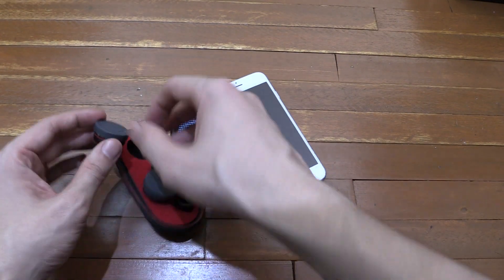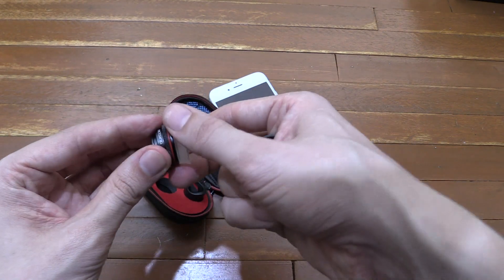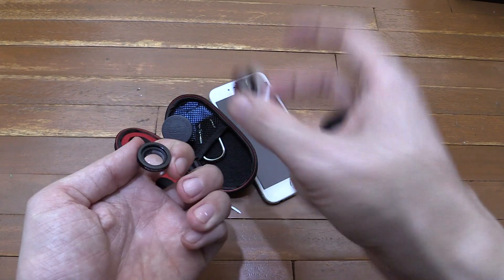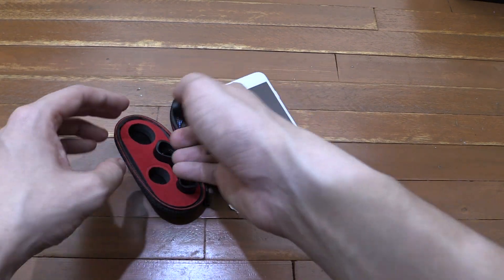Now it has two types of lenses: you have the wide-angle, which is this one here, and then you have the macro lens, which is this one here. This is actually a two-piece macro lens, so you can have it 12 times, or you can screw on this one and have it 24 times. So let's start with the 24-time macro lens.